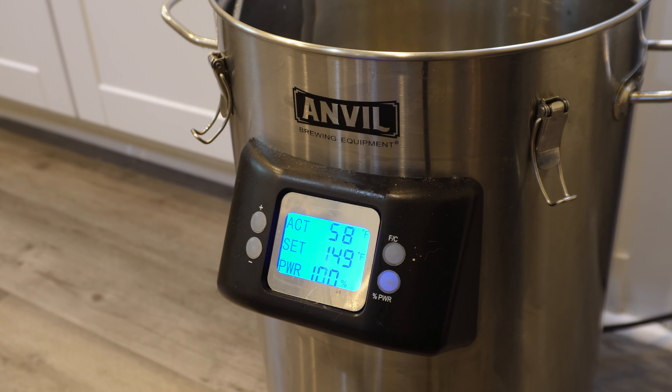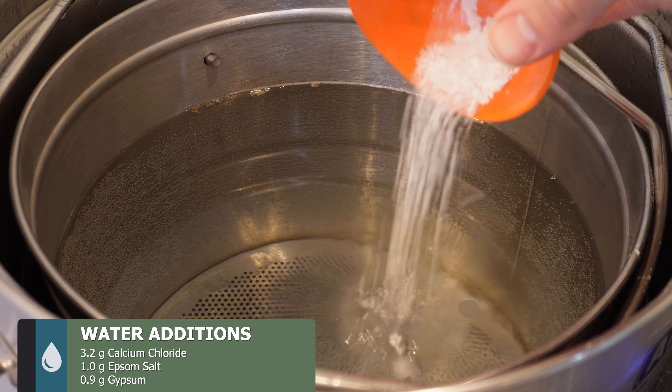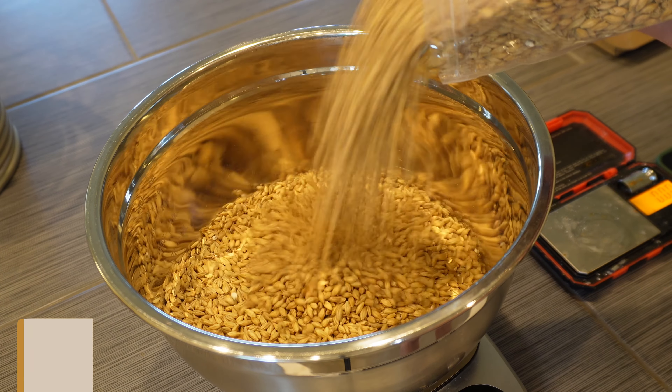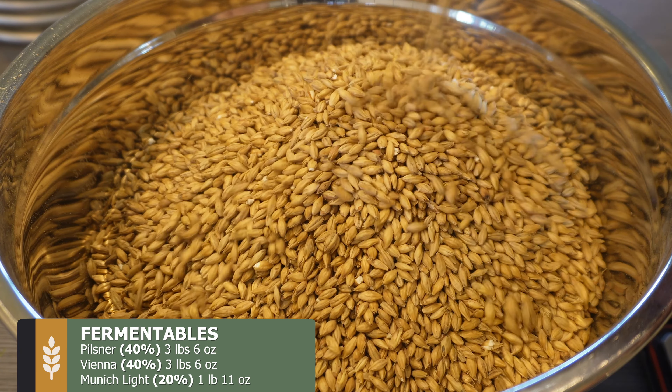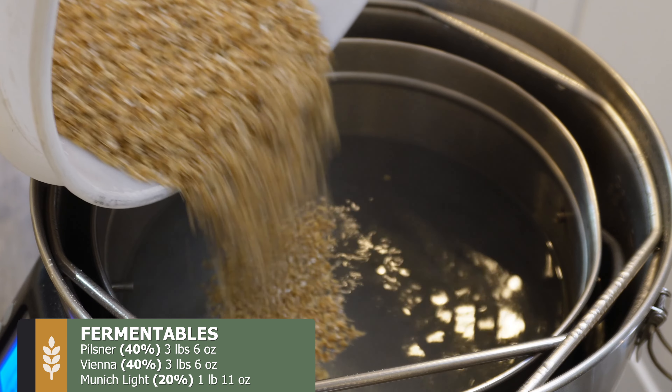With our Anvil Foundry set to our desired mash temperature of around 149 degrees, it's time to adjust our water with the following additions of calcium chloride, Epsom salt, and gypsum. The fermentables for this Helles Bock recipe will be 40% Pilsner malt, 40% Vienna malt, and 20% Munich light.